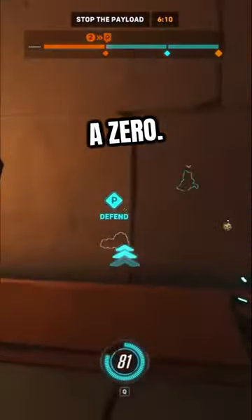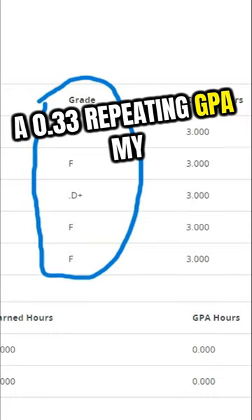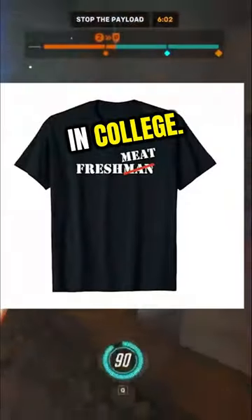Today, I'm going to be talking about how I got a zero — yes, you heard that correctly — a 0.33 repeating GPA my first semester of freshman year in college.